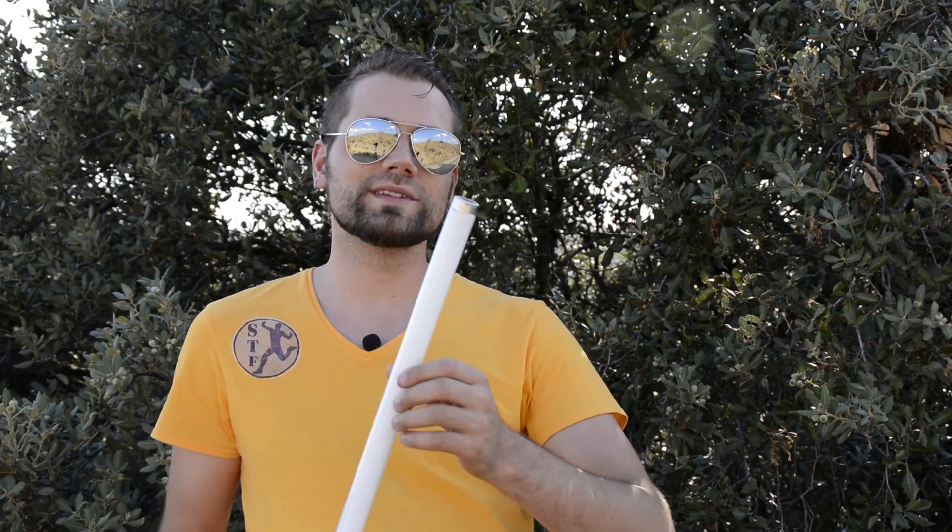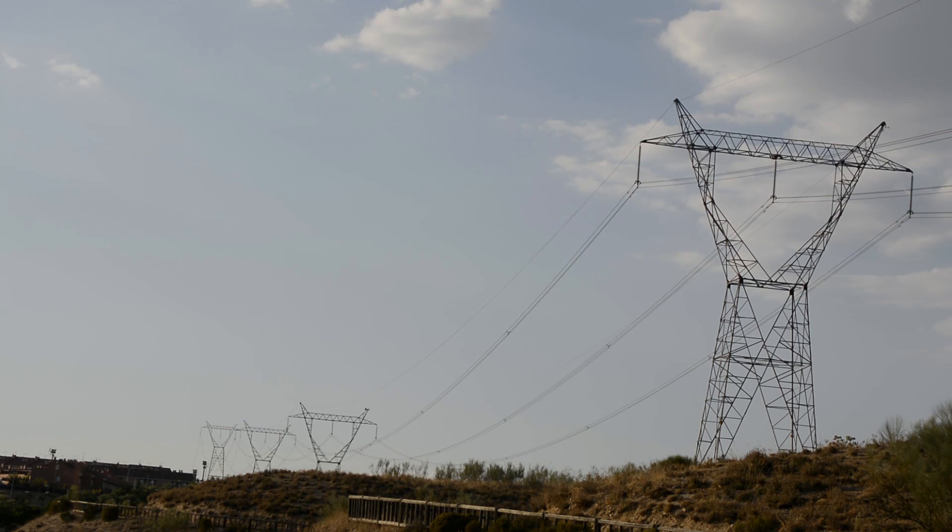Today I'm going to try to light up this fluorescent tube by standing under a power line. Stay tuned.